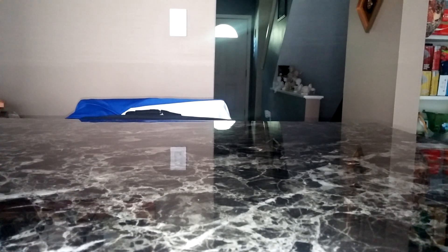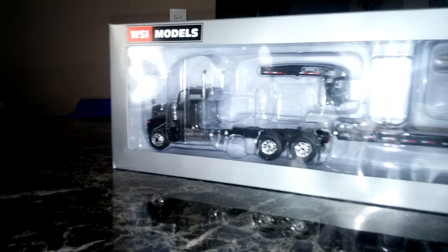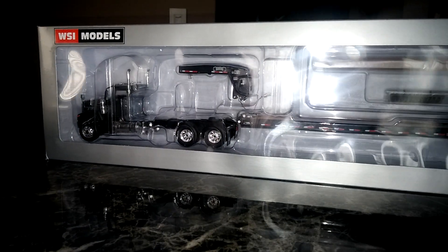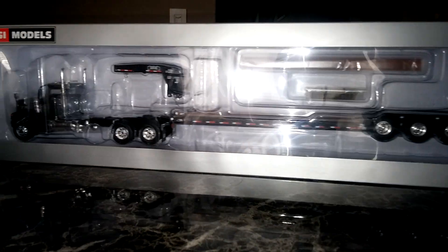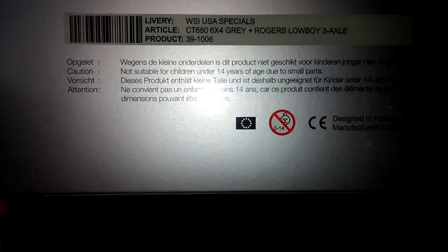I stand corrected — they also did that for the slate gray. So here's the slate gray three axle tractor with the three axle low boy. On the WSI box there's nothing on the back other than the product code, which shows you the livery, the article, and the product code.